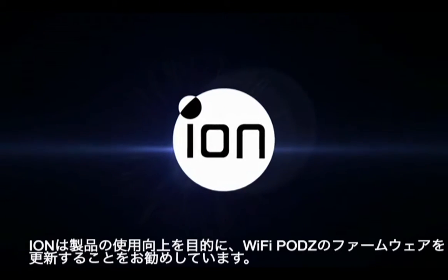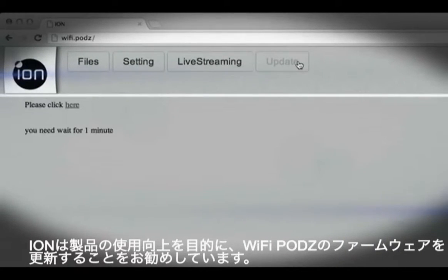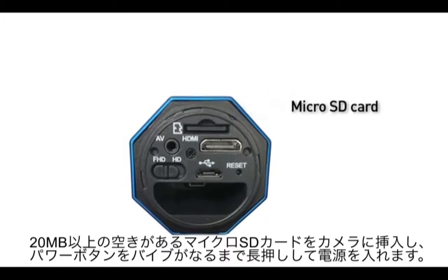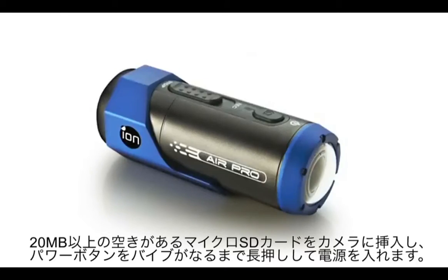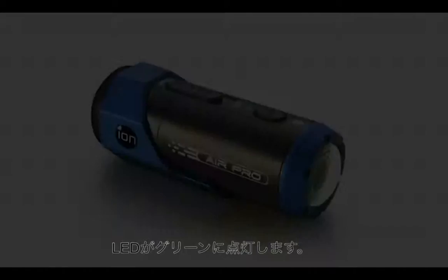At Ion we are continually trying to improve our products, and as such from time to time a firmware upgrade will be released for your Ion Wi-Fi pods. Install a micro SD card with a minimum of 20MB of free space, and then switch on your Ion Air Pro by holding the power button down until you feel a short vibration. The LED should be illuminated green.